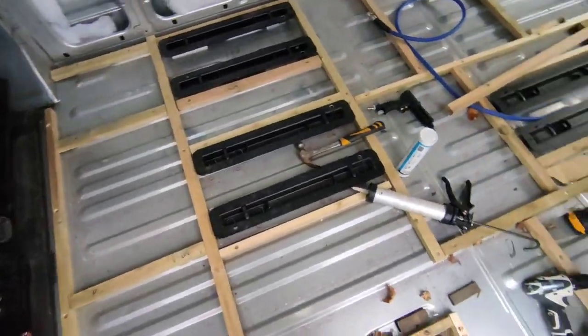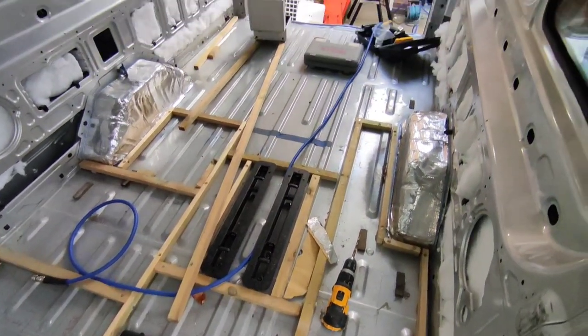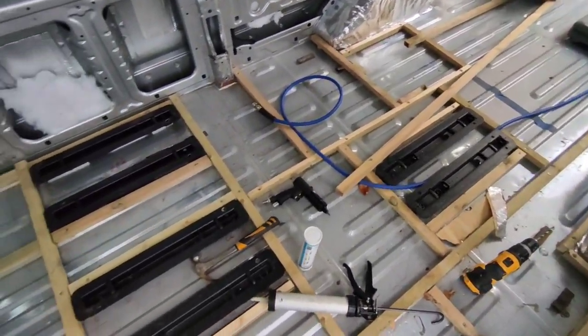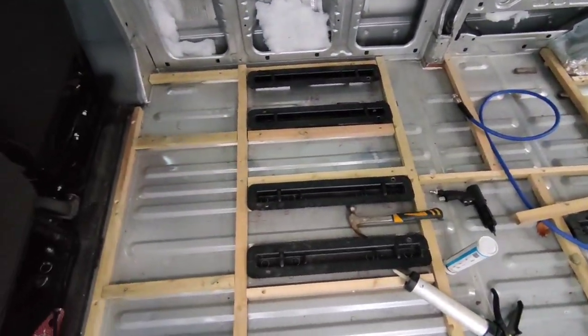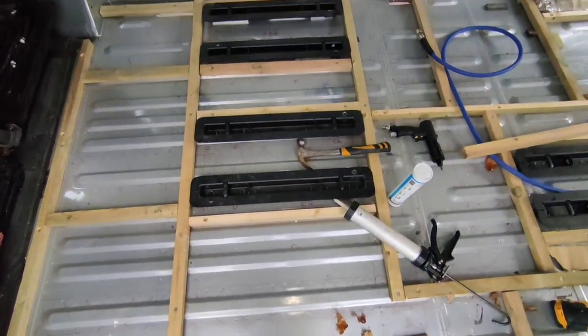We've managed to get most of the support in for the floor for all the front sections. I'm going to work on the back and then Jenny's going to come out and start putting the insulation in between all of the battens that we've put down so far.